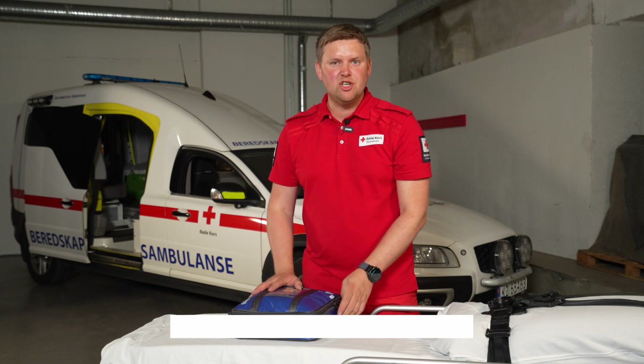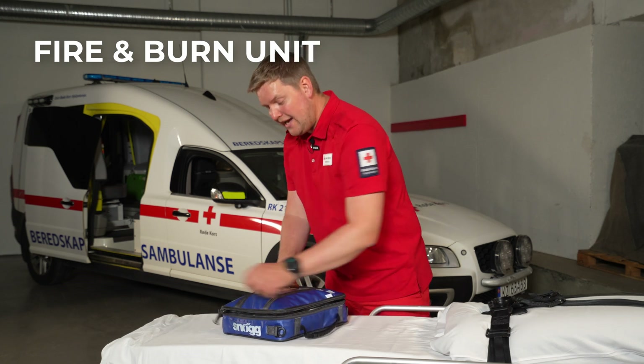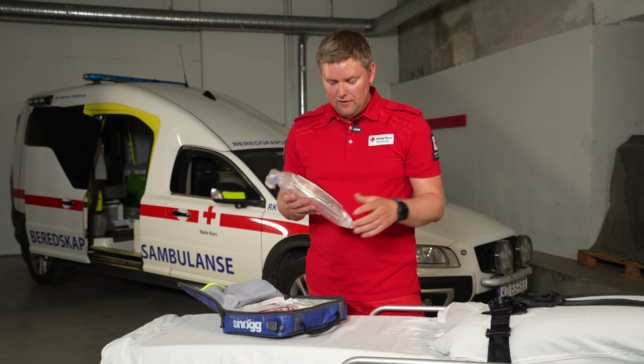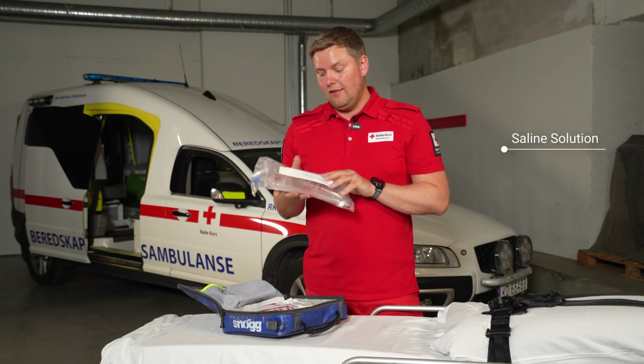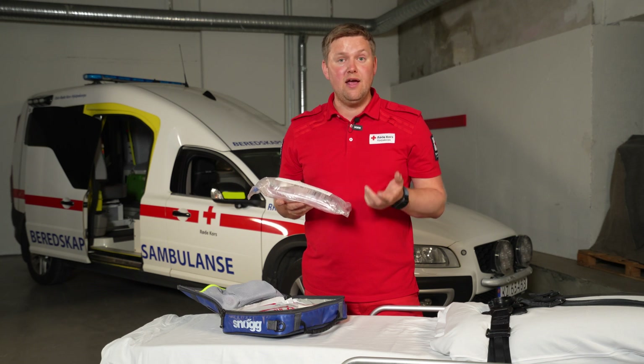The next item I will show you is the fire and burn unit that we have in the ambulance. This is for patients that have been exposed to fire and heat. What we have here is some water that we use to rinse and cool down the patient's area of burn.